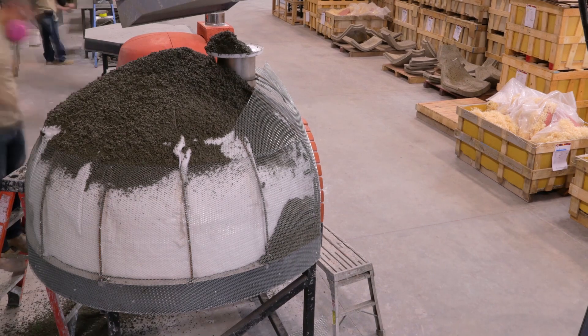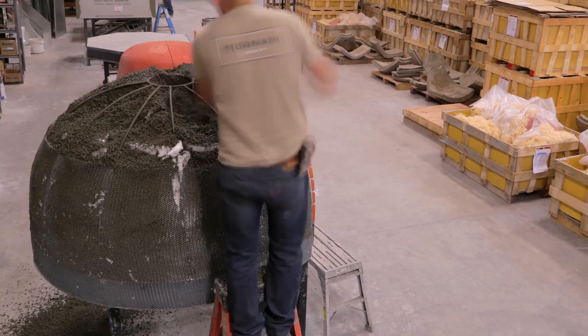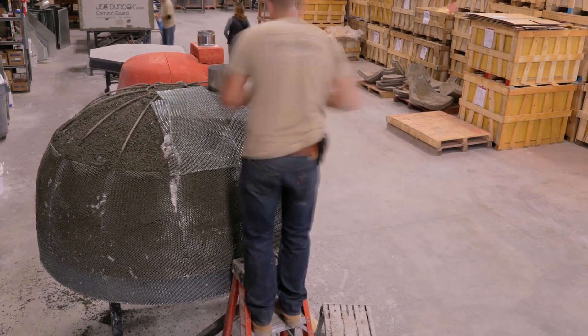Again, we do not take shortcuts by laying the lath directly onto the insulating blanket and then applying the stucco. That method has proven to be a sure failure in the stucco enclosure.